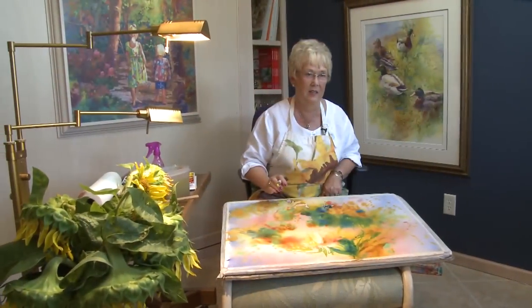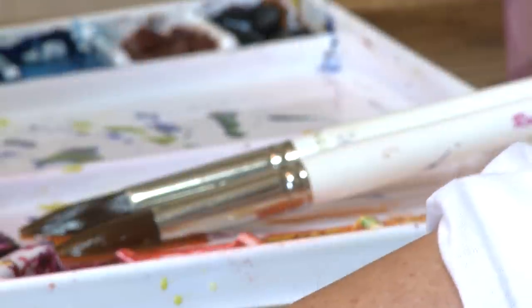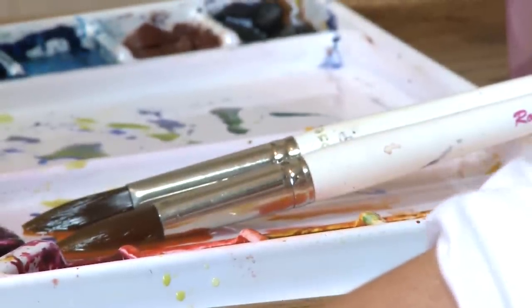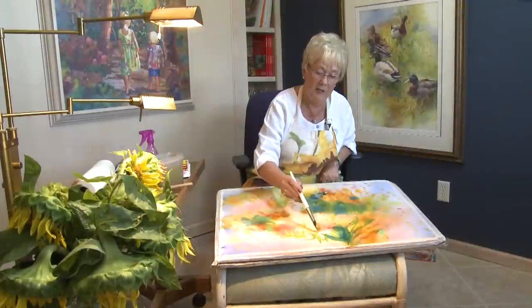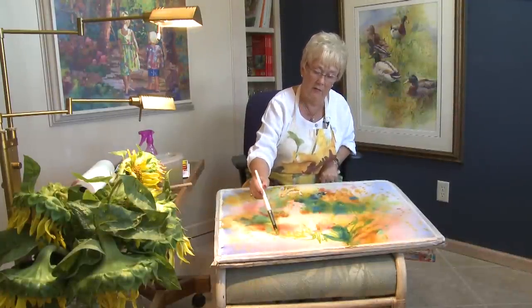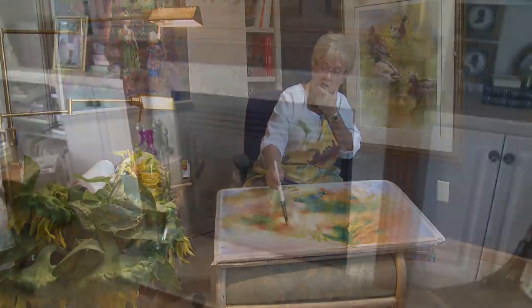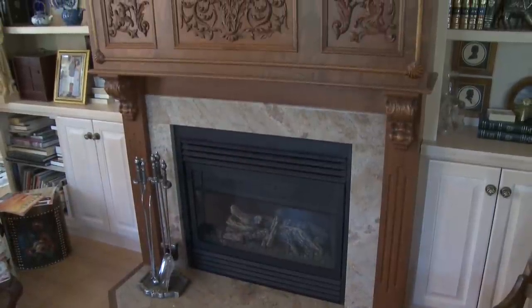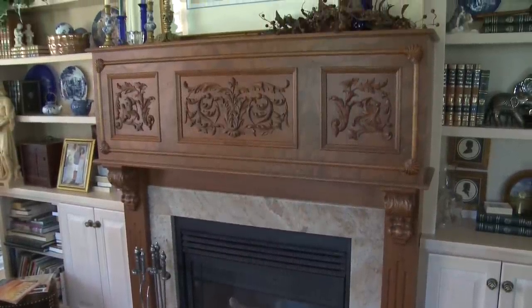In life it's one tenth talent and nine tenths hard work, and you keep doing it all your life. I haven't done these particular sunflowers before, but I've done sunflowers. Because of that experience, you get much more fluid at it and you can kind of foresee what is going to happen here. In every painting you have to have some kind of a vision of how it's going to be, or you wouldn't choose the subject in the first place.